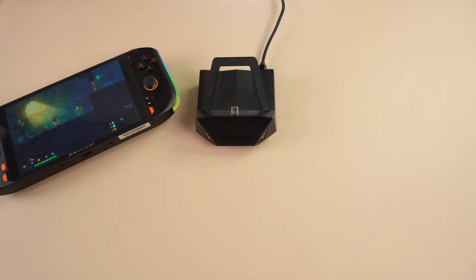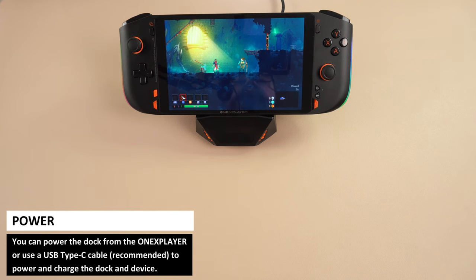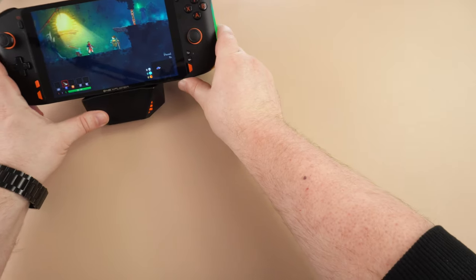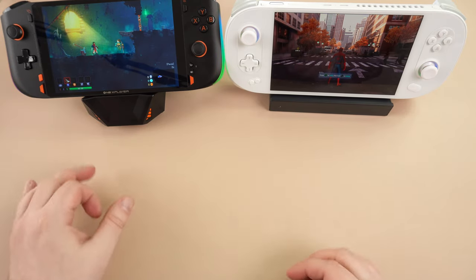Your One X Player Mini or Mini Pro simply slides into the dock. It can be powered by the One X Player itself or via the Type-C port on the back. Once docked, the orange LED lighting will show on the front and sides of the dock. The angle of the One X Player when docked is 140 degrees and is quite laid back when compared to other docks.